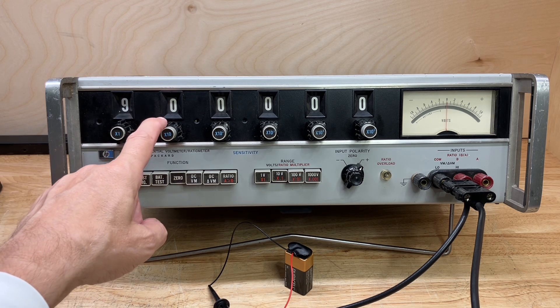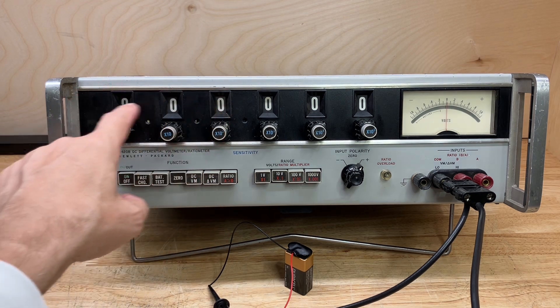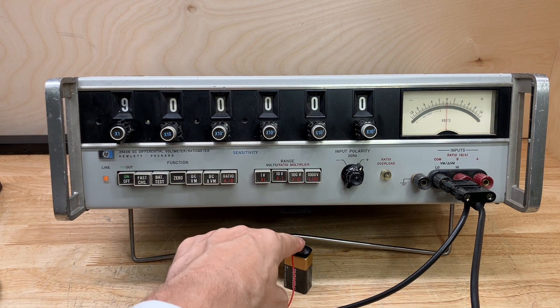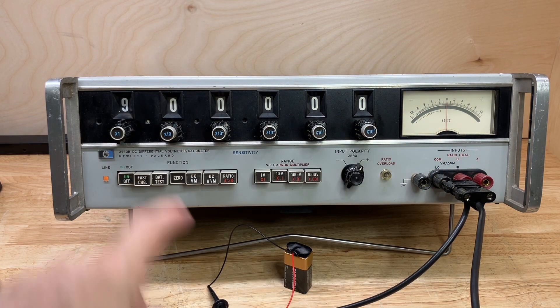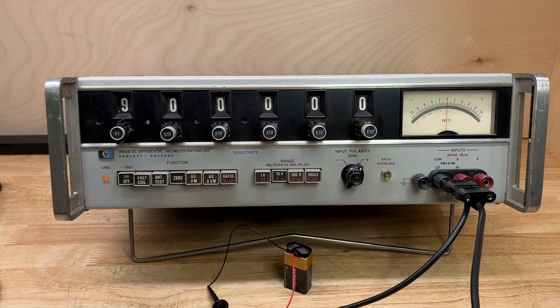You make a voltage measurement by dialing up a reference voltage that compares to the voltage you're measuring, and you look for the difference between those two readings on the meter. That's how you come up with the resulting voltage — you read it off the dials of the meter.